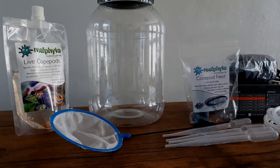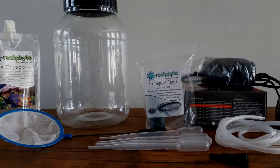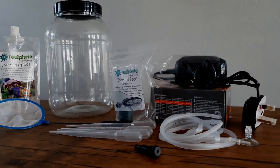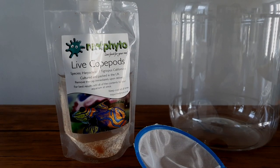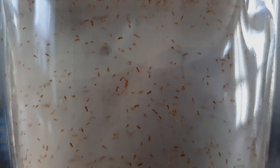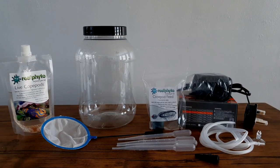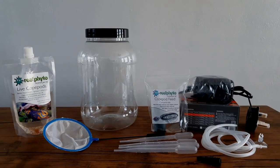Hey everyone, welcome to my channel The Salty Life and to another project in my salty journey. Today I will be setting up my first copepod culture. My fish enjoy live copepods and if you guys plan on having a hard to feed fish or a fish that primarily eats live food like a mandarin dragonette, this guide will help you in setting up a culture of your own to ensure your fish get all the food they need to thrive and live healthy lives.